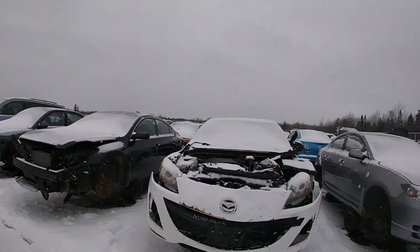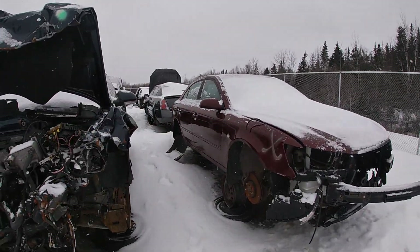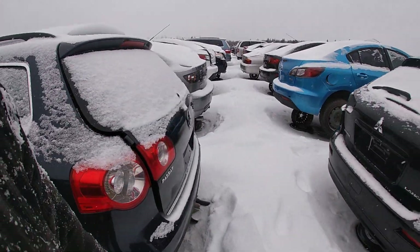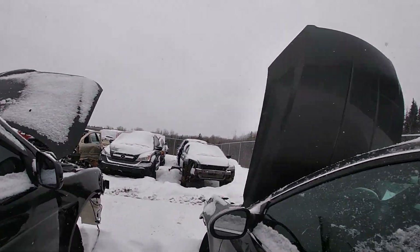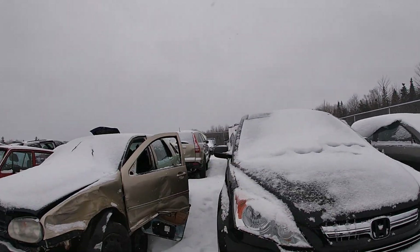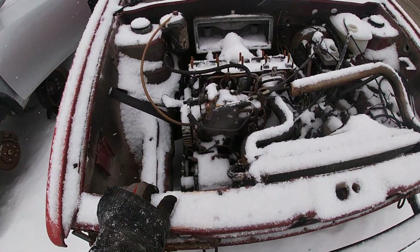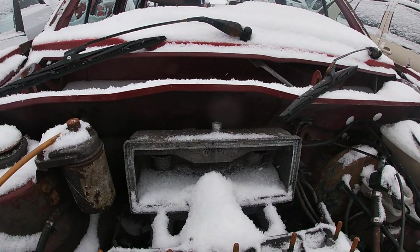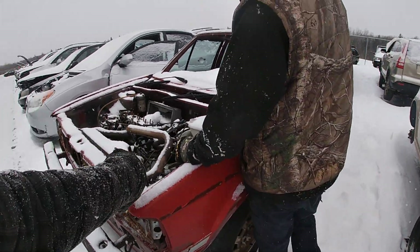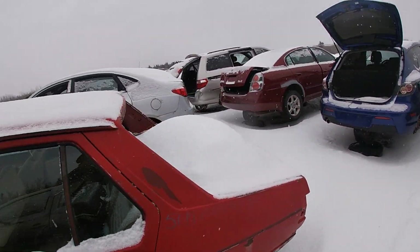Another T-bell — another one, another one. Look at this Integra — oh my lord, she looks like she's ready to rip! Looks like she had a hood exit on here. No — windshield. You never know what you'll find here.